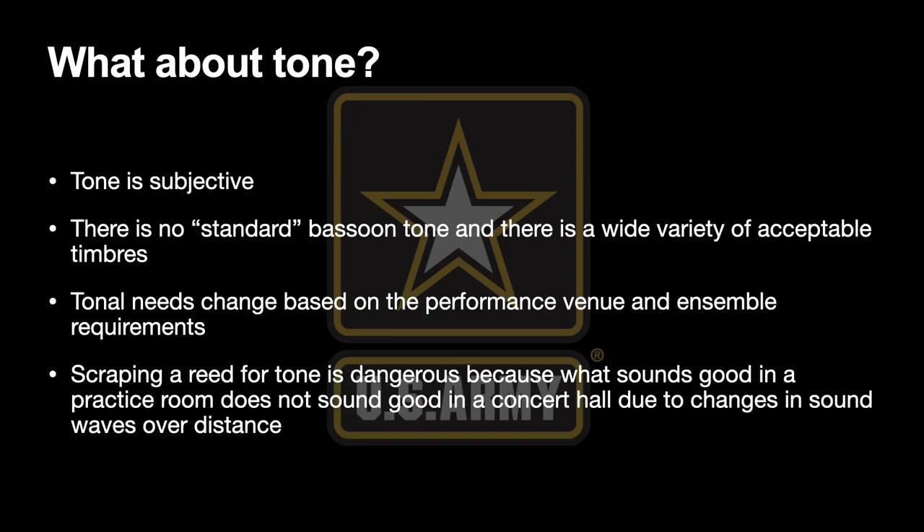You may have noticed that I don't talk about tone anywhere in my definition of a good bassoon reed. That doesn't mean I don't care about tone. But there are several reasons I don't factor it in. One is because tone is subjective. I can measure dynamics, intonation, and response with tuners, metronomes, and a decibel meter. But how do you measure tone? We can only use words like dark, bright, or buzzy, and there's really no agreement among bassoonists about what those mean.